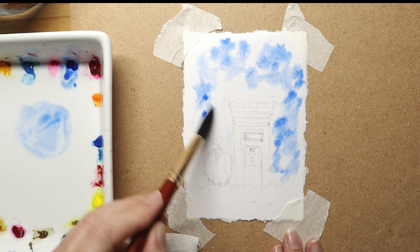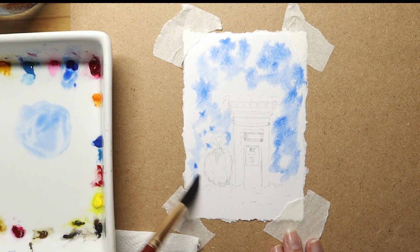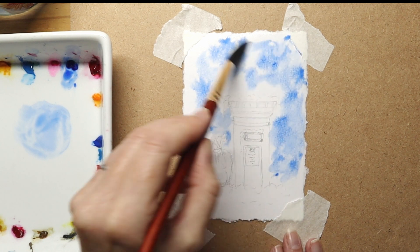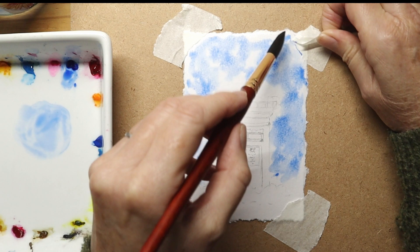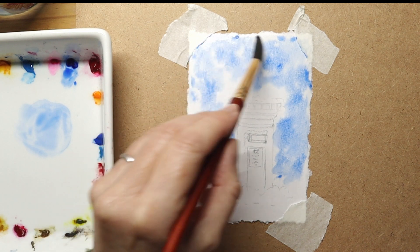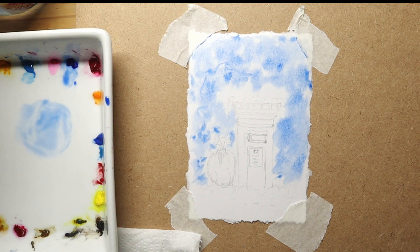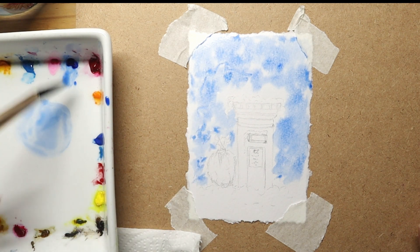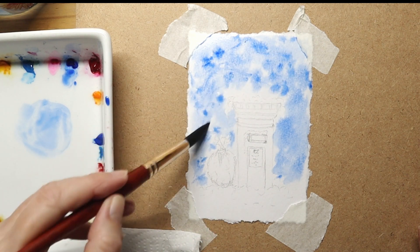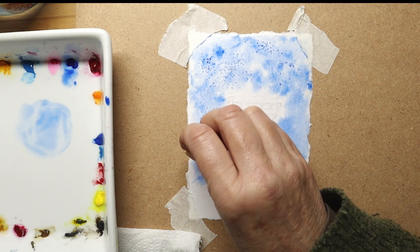I don't want to cover it completely — I do want to leave little gaps to insinuate snow. Now I'll show you an effect that I use, which is salt. By adding salt, what happens is the salt will absorb the water and with it the paint, so as it does that it will lighten up in sections, giving an impression of snow and a frosty morning.